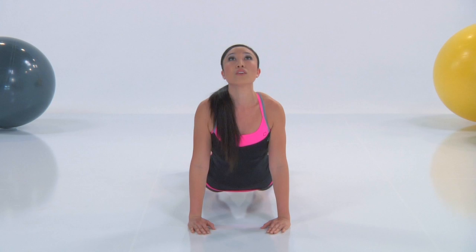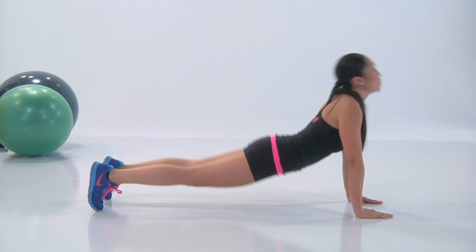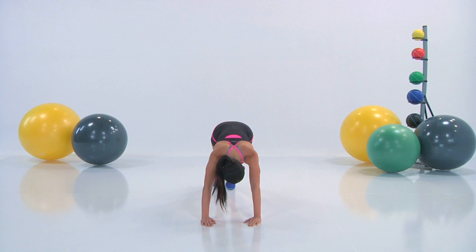Keep that core super tight. Doesn't this feel amazing? I was really enjoying it as I was doing it. Lift, right down. Let's see that nice arch in your low back.